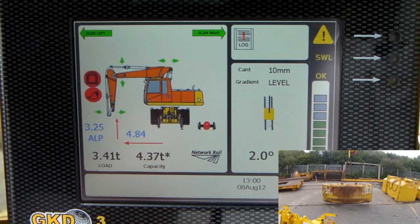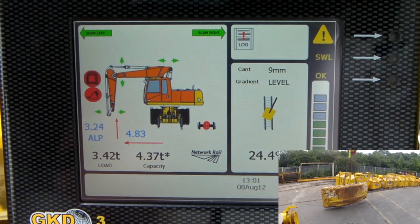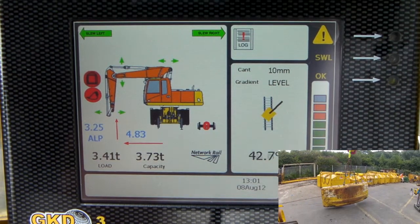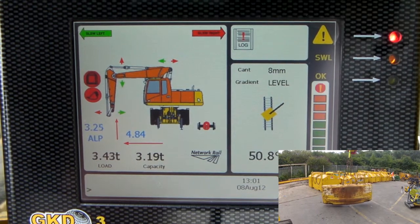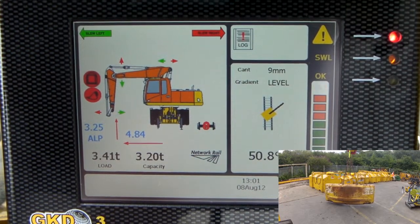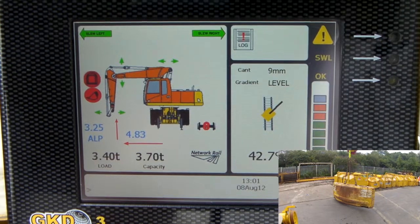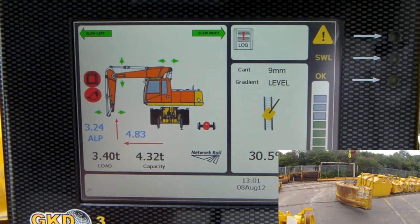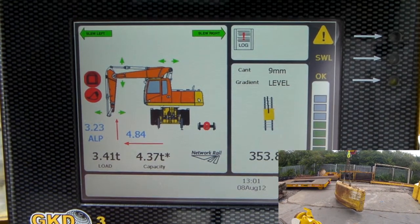Let's go back into overload again. There we go — I've got that motion cut again. I can't do any more.